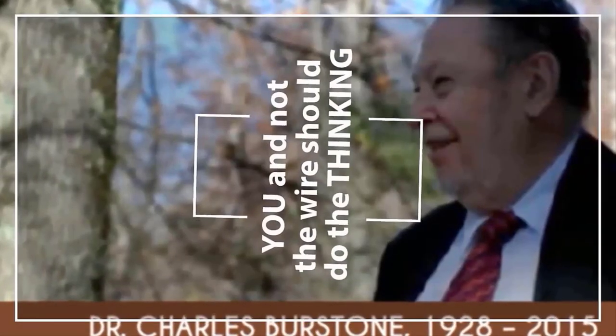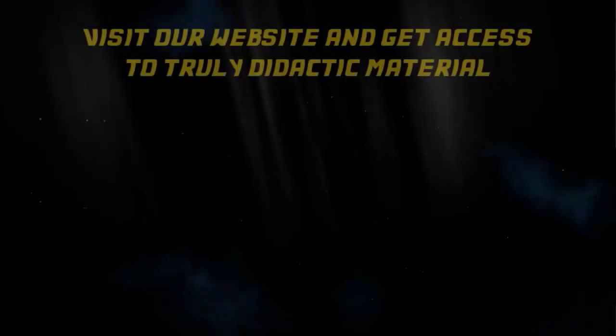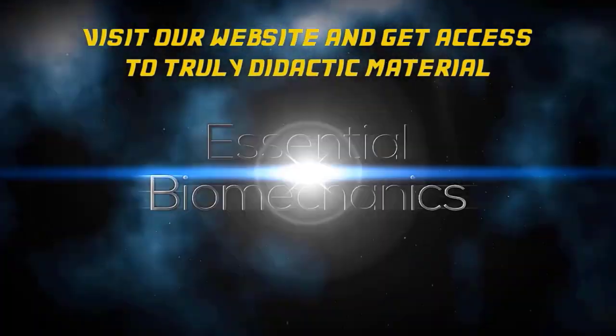If you want to apply a different force system corresponding to a different geometry, you will follow the same principle. By achieving the appropriate proportion of the geometrical relationships of the geometries, we can produce any force system corresponding to the 6 geometries. I hope you have enjoyed this video, and I hope to see you in our next orthodontic tip.